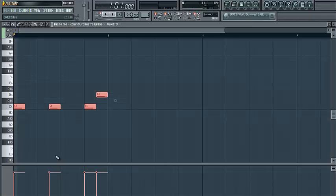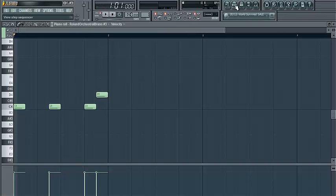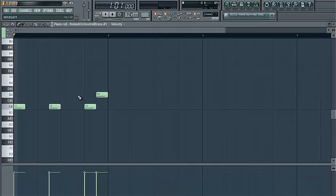So this would be your lows. You can throw this an octave down, go to your highs, and throw those an octave up.